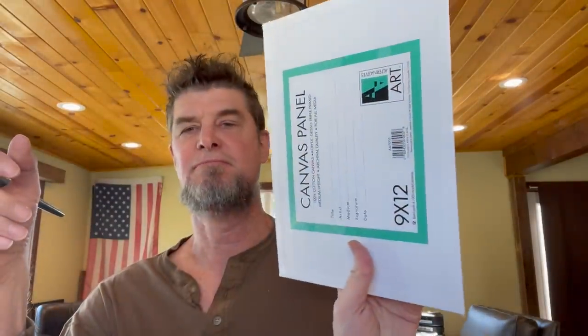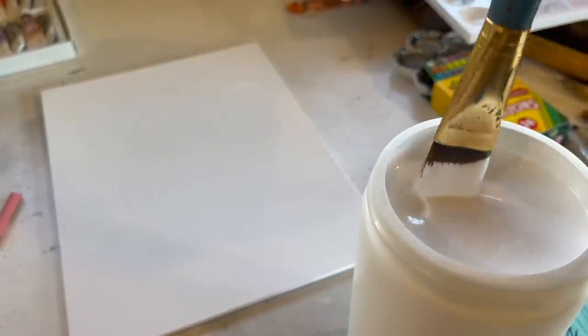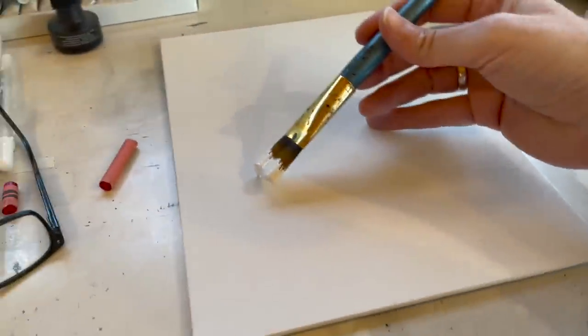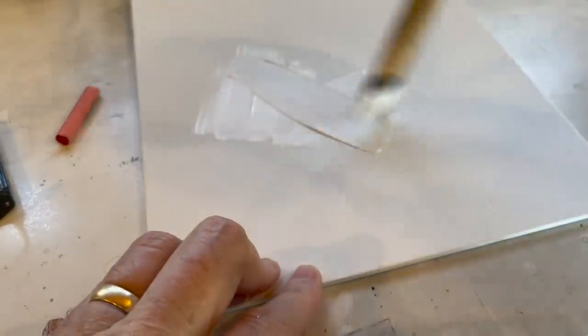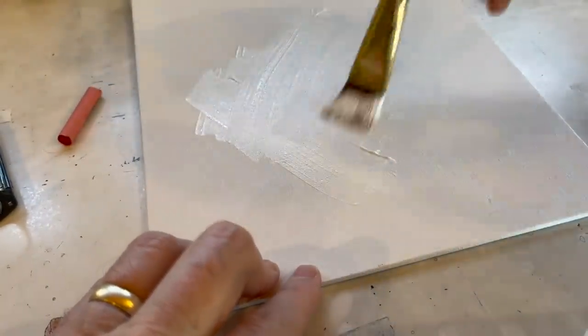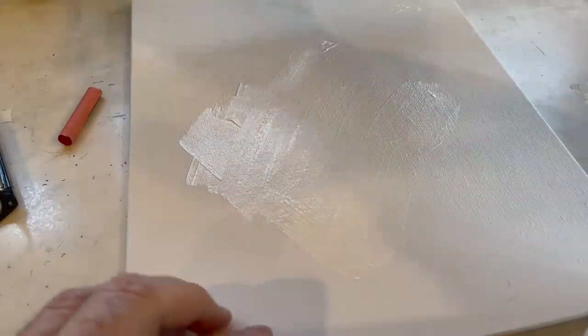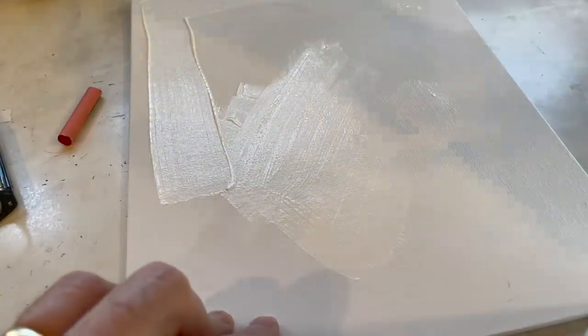I got this pre-made board from some art place — you can get a Liquitex or whatever. These are cheap acrylic gesso. Dip this — it's a nice, cheap, soft brush — and then just load it on the canvas like that. You can put it on real thick. It's okay if there's some stroke showing because that actually ends up adding character later on. But this is just to seal — we're just sealing and smoothing.